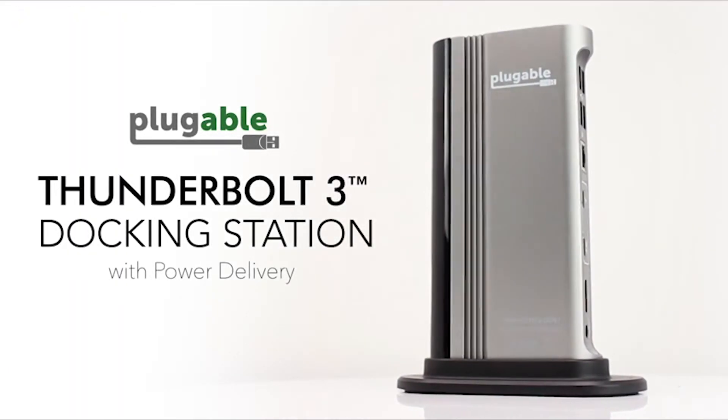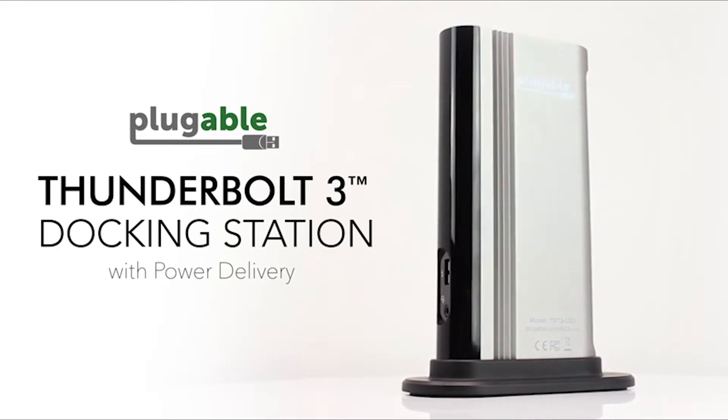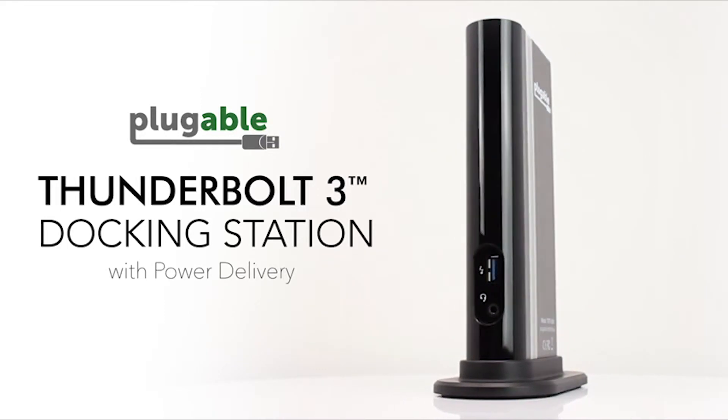The team here at Plugable is excited to launch the Thunderbolt 3 docking station, and we hope you find it as amazing as we do.